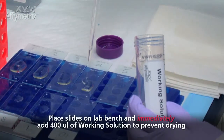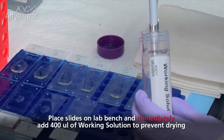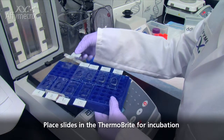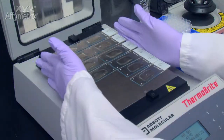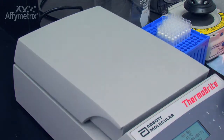Place the slides flat, face-up on the lab bench and immediately add 400 microliters of working solution onto the tissue section. It is also helpful to place the slides on a tube rack, then add the reagents. This will make it easier to transfer the slides over to the Thermobrite. After adding working reagents to all the slides, carefully place them in the Thermobrite and close the lid for incubation.